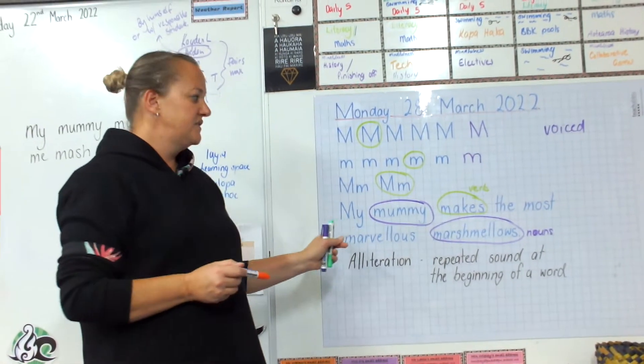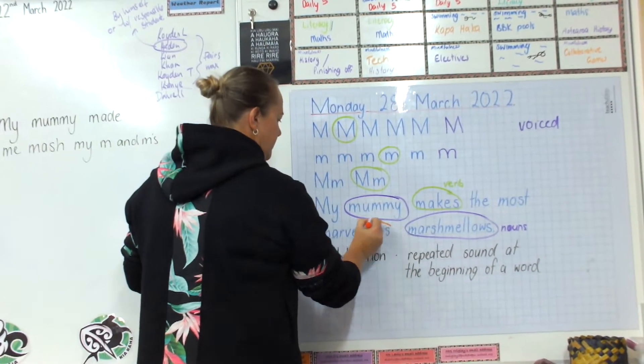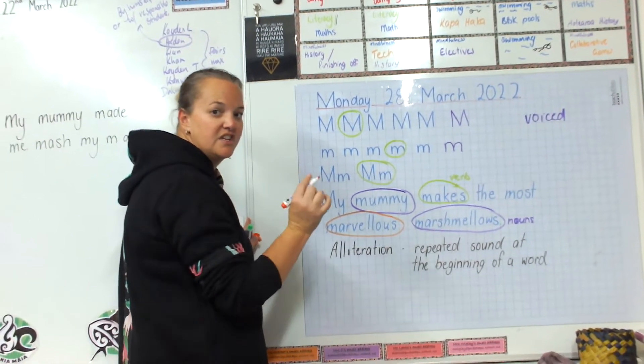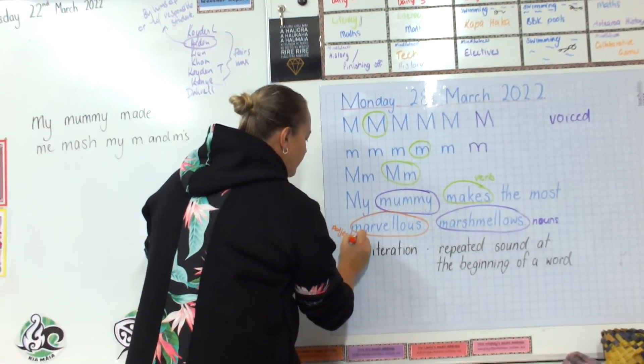And the adjective — definitely got an adjective in this one. Marvellous. Absolutely. Marvellous is describing the marshmallows. Adjectives are describing words, so it would be marvellous.